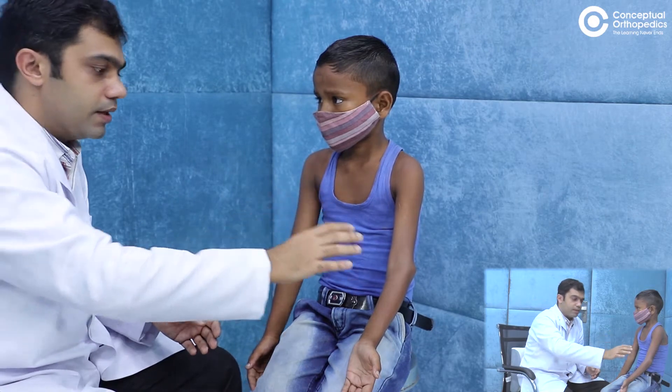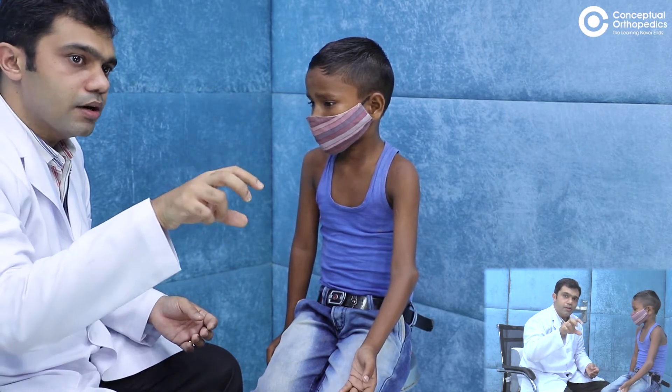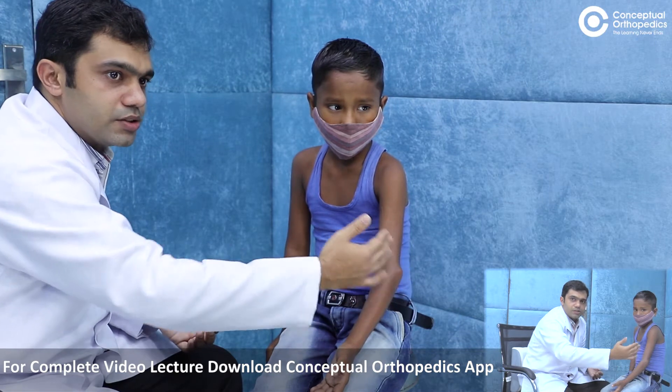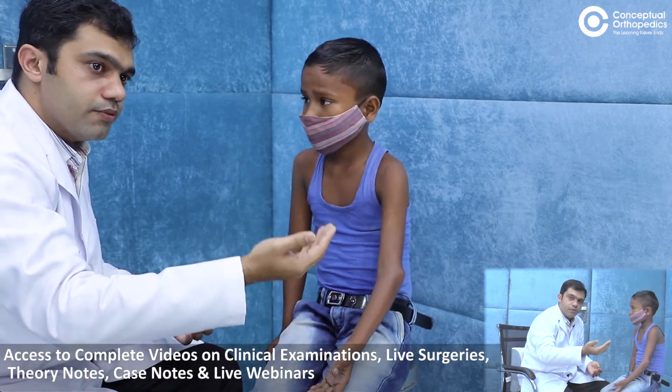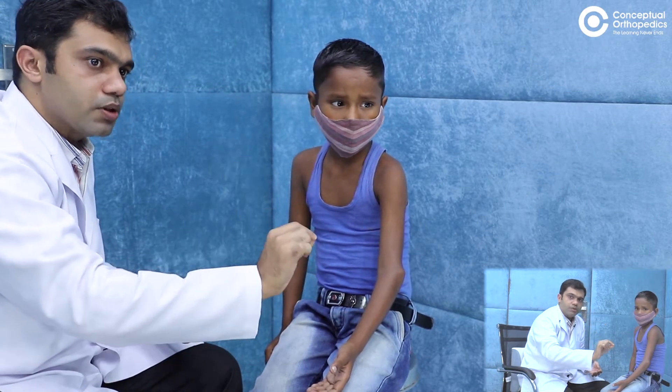When you see varus at the elbow, remember all possibilities. In a supracondylar fracture, the child can have a gunstock deformity — a varus deformity with internal rotation of the distal fragment after malunion. Another possibility is injury to the medial side with only the lateral side growing, which can also produce varus. Lateral condyle fracture most commonly causes valgus as the medial side keeps growing, but varus is also possible. As you continue examination you can determine which part is causing the deformity.